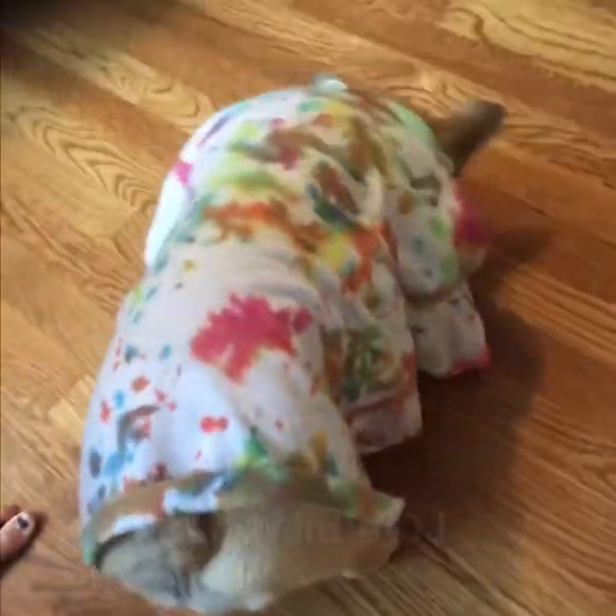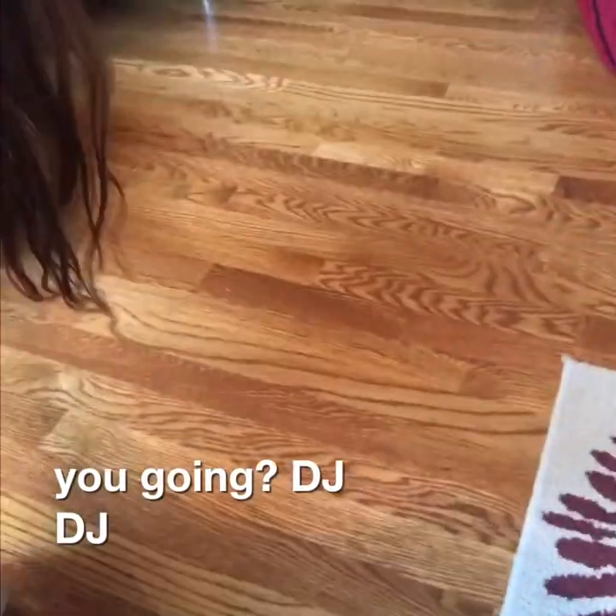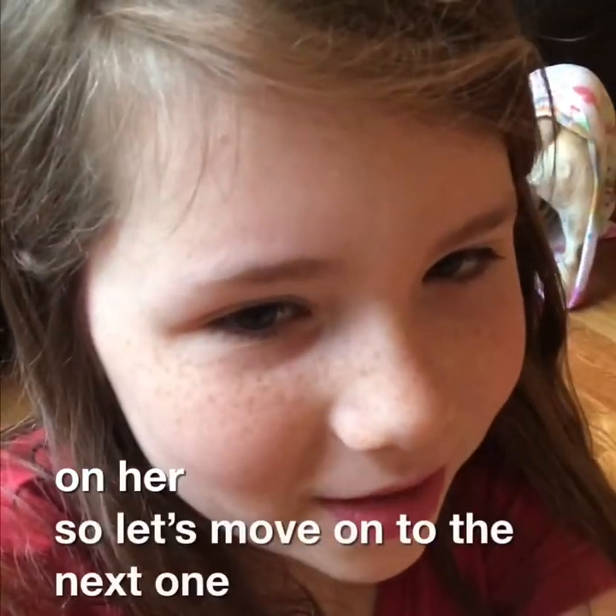So I'm going to put her on the ground again so you can see her walk around. Hey little DJ, where are you going DJ? Come on little DJ. I love her outfit and it looks super cute on her, so let's move on to the next one.